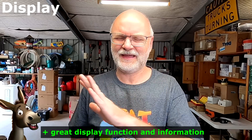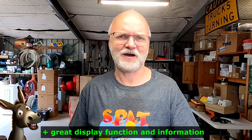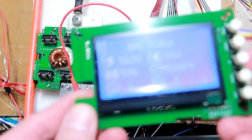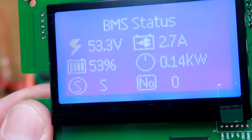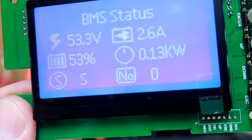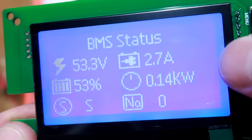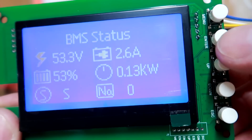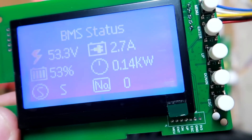What the Gobel Power BMS does better than any other tested BMS is the display. One click of any button turns it on and gives you all the information at a glance: voltage, amps, percentage, power. Symbols appear on the display to indicate problems — overvoltage, over-temperature, overcurrent, under-temperature. I never needed to go into any submenus; just one click and you get all the information. The Zeplos BMS does a decent job too, but in case of a fault or alarm it only tells you yes or no, and then you have to dig deeper. Not so with the Gobel Power BMS display.